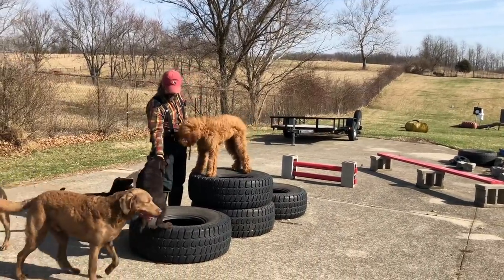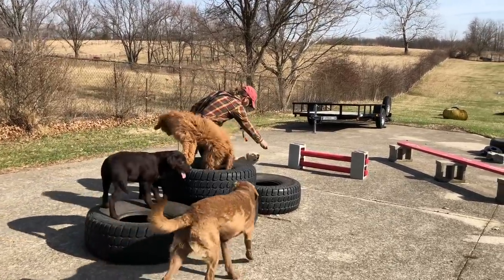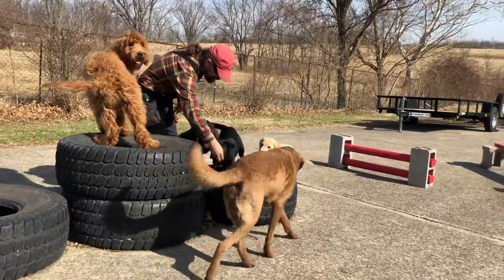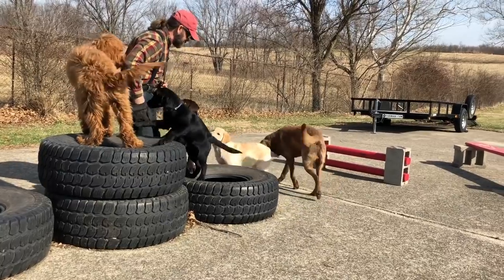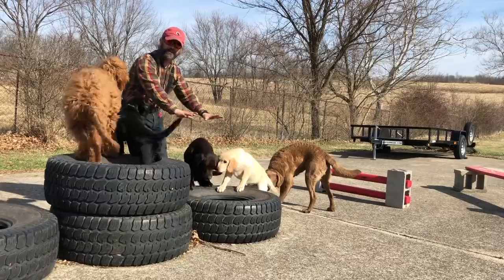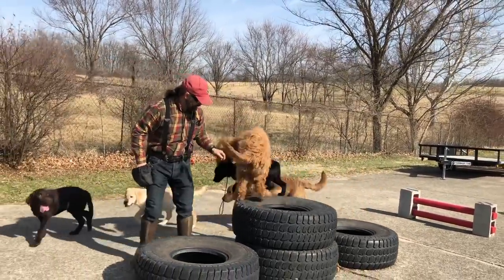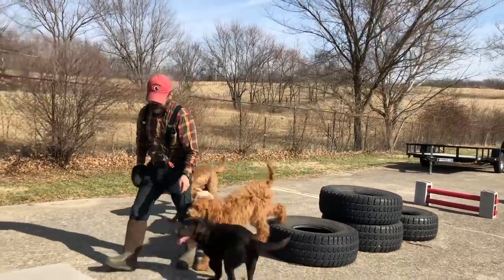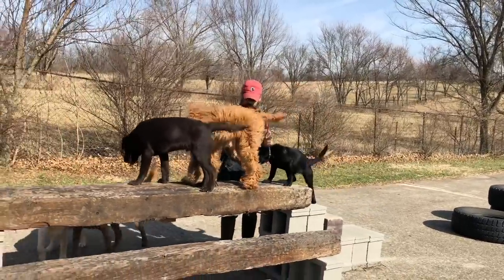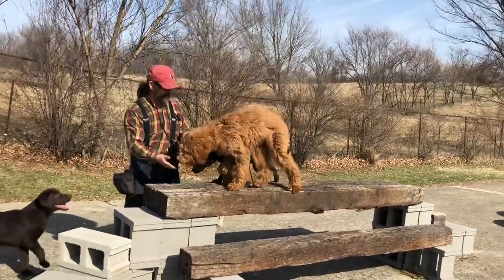Coming to the tires now — Boomer goes right up the tires. Eddie knows how to do the tires too. Now this little yellow Lab puppy is walking up to the tire, and Tilly the black Lab says she can get on those tires. Let's see if we can get some feet up on that tire. That's good — that's a good enough start. I don't have to have perfection, I just have to have progress. Up on the railroad crossing — very nice, everybody's falling in line like they're supposed to.